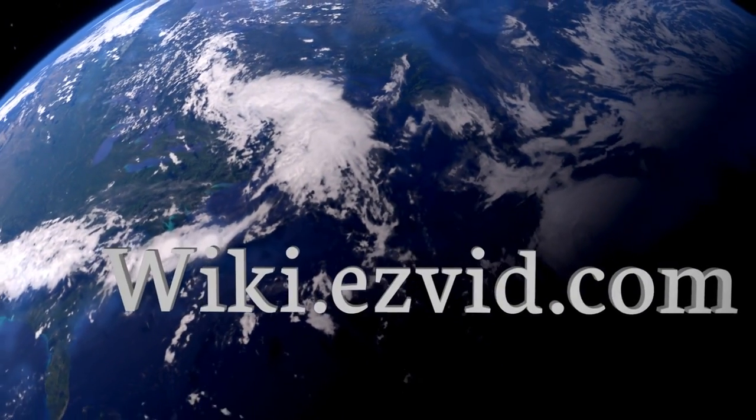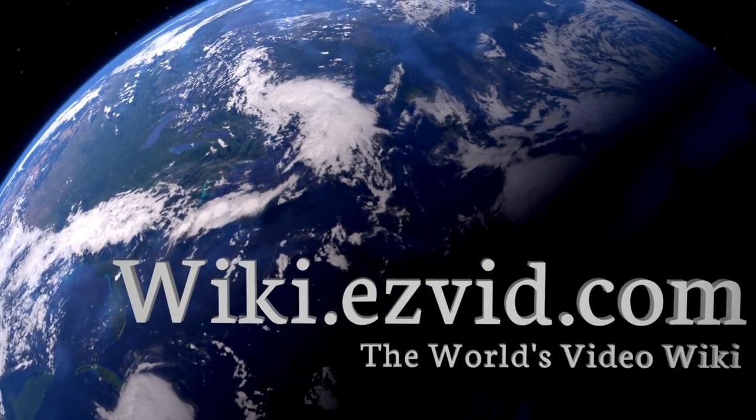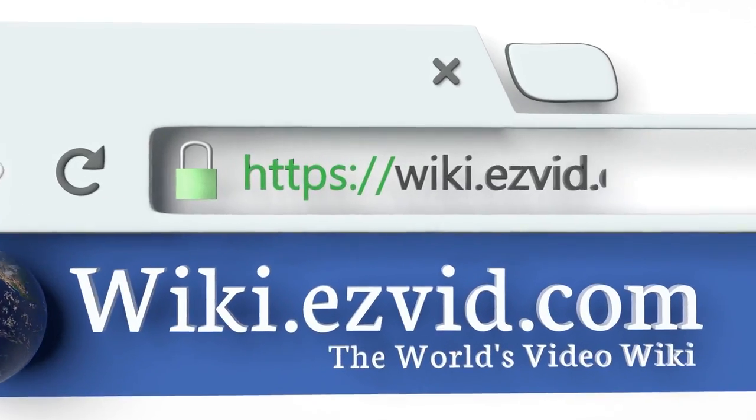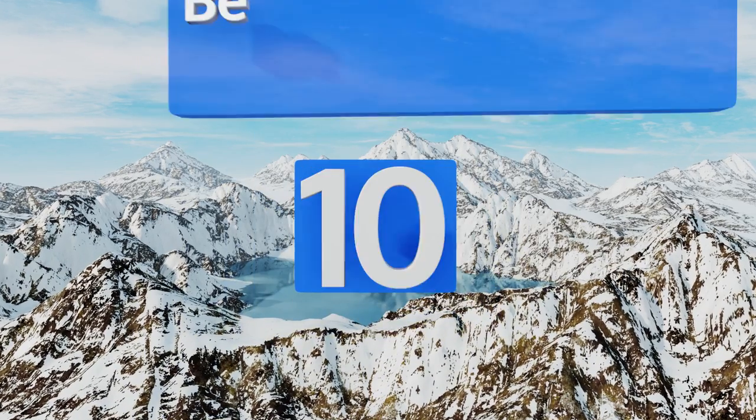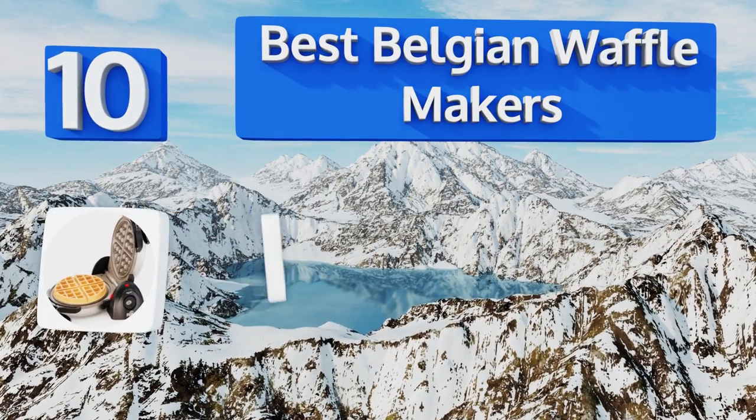EasyVid presents the 10 best Belgian waffle makers. Let's get started with the list.